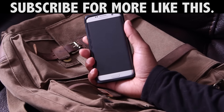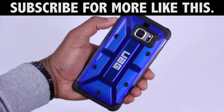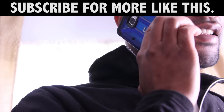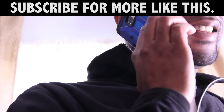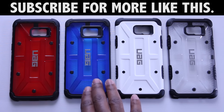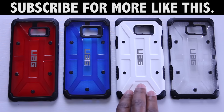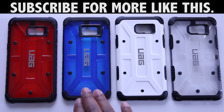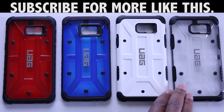As you can see, the UAG composite case line has been a long-time favorite of mine even though I haven't reviewed them on the channel before. It combines the best of both worlds if you don't mind parting with some cold hard cash, and I think these are some extremely well-built cases. Have any questions? Leave them in the comments below and we can chat about it. If you're new to the channel, go ahead and hit that subscribe button. I'd like to thank you for watching and I'll talk to you in my next one.